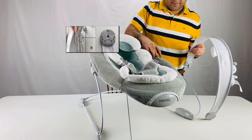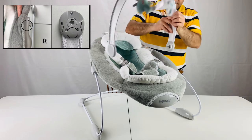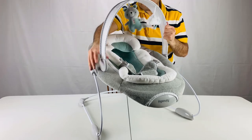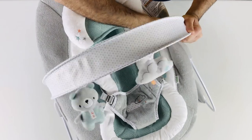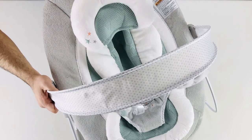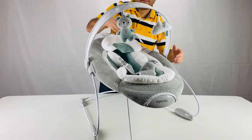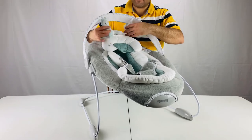Let's connect the toy bar. There are left and right markings as you can see. You can move the toy bar up and down like this. I like this design as it makes it easier to take and put the baby. We also have other videos on the review, how to use, as well as how to dismantle the Ingenuity Automatic Bouncer. If you are interested, check them out.